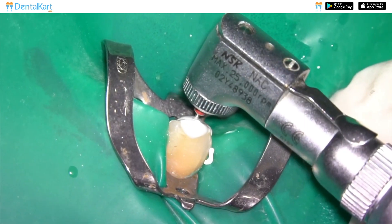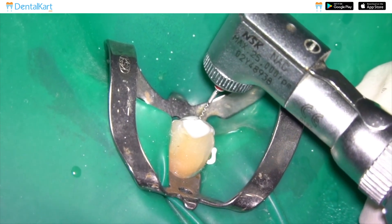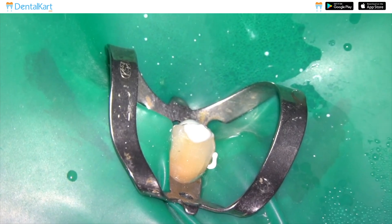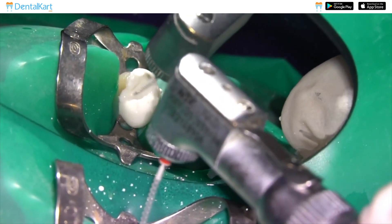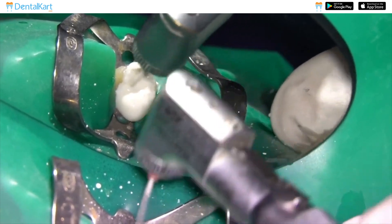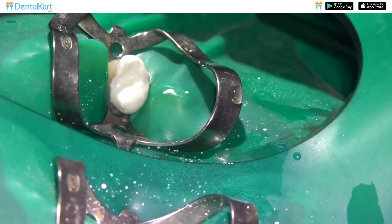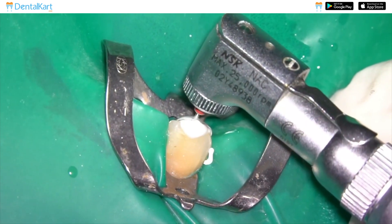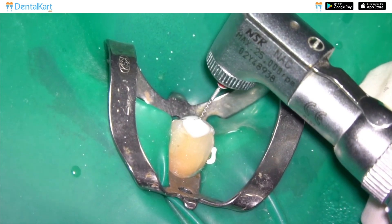Gently insert the instrument into the canal, making sure not to apply excessive pressure to avoid potential instrument separation or canal transportation. Activate the slow-speed handpiece, spinning the paste carrier at a slow speed to prevent excessive heat generation and potential damage to the tooth structure.